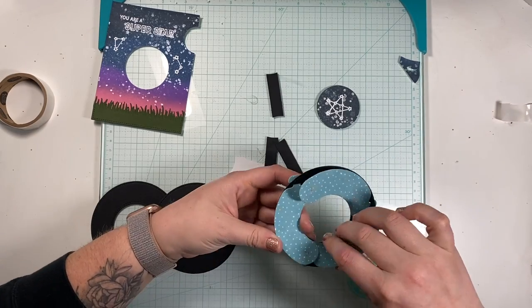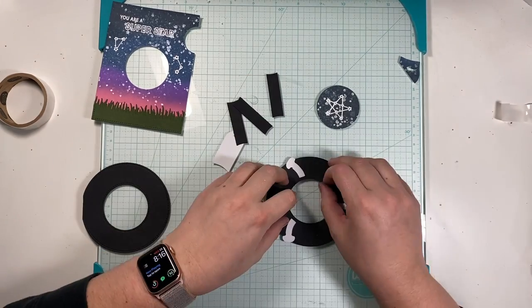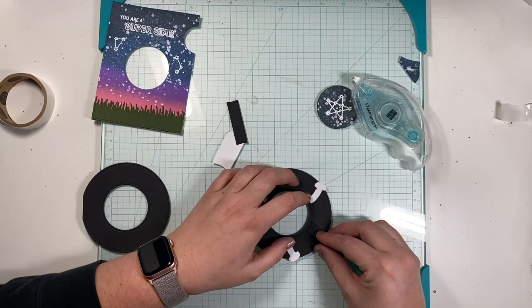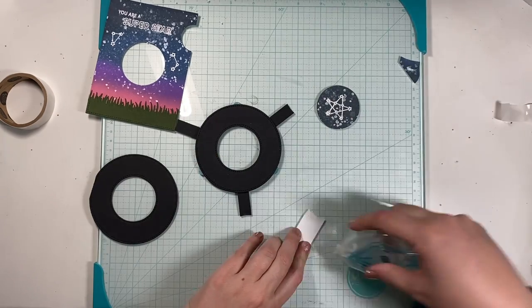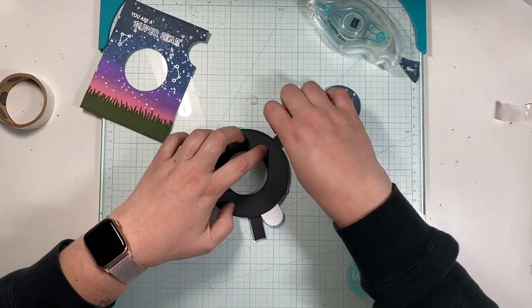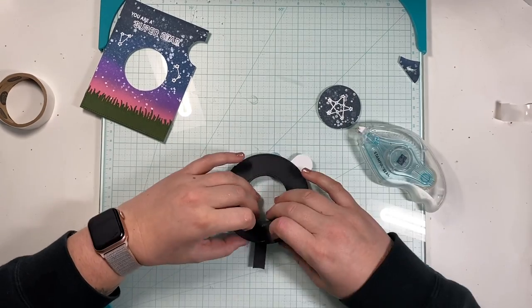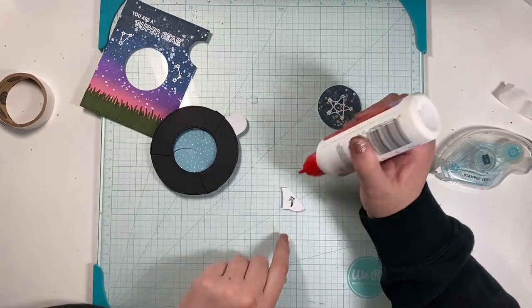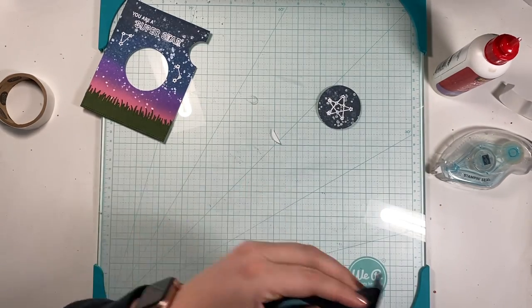I've cut out the rest of my parts for the magic iris and I'm assembling it together. I use some pretty pattern paper from Lawn Fawn's Hello Sunshine petite paper pack, and everything else is cut from cardstock from my stash. I might feature the magic iris assembly in an upcoming month and go into more detail for first-timers, but for the sake of this video, since I'm highlighting the lights, I'll quickly go through putting my magic iris together.